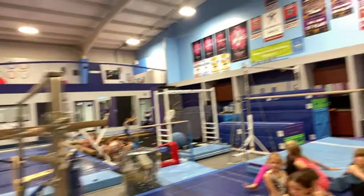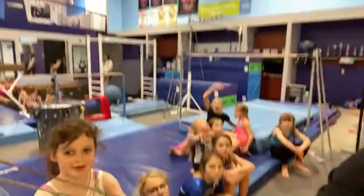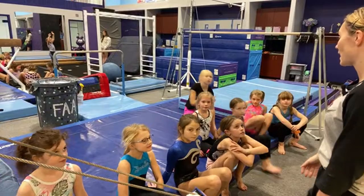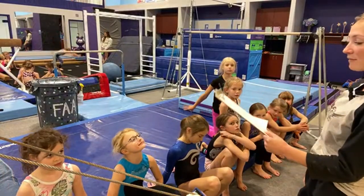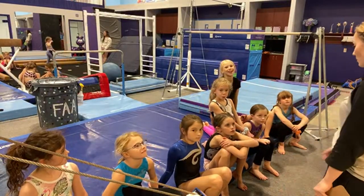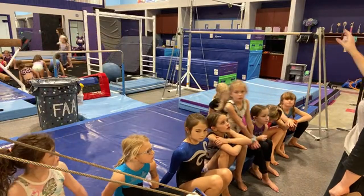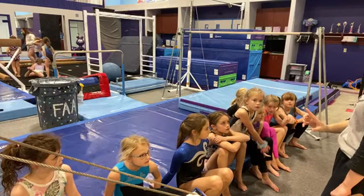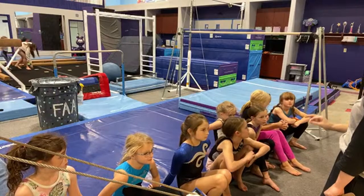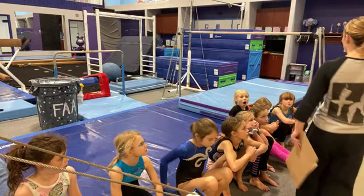All right, ladies, let's listen up. We're going to go over what we're doing at each of our stations today. We are going to have three stations, and we'll separate into groups. Over here at this station, you girls are going to be doing a cast-cast with something between your feet. I am going to give you something to put between your feet. You are trying to hold it between your feet.